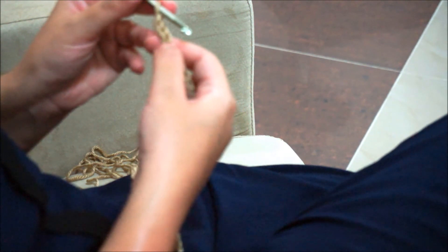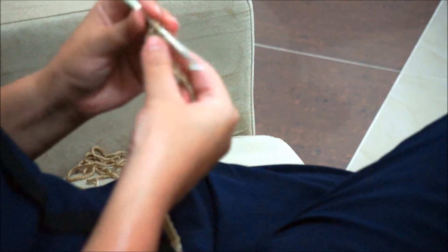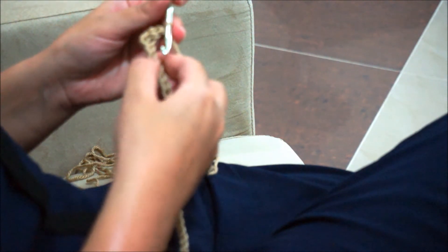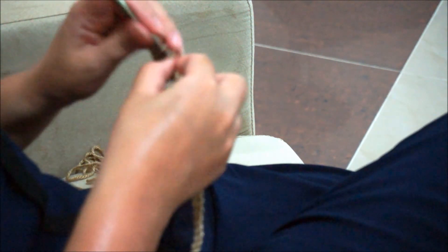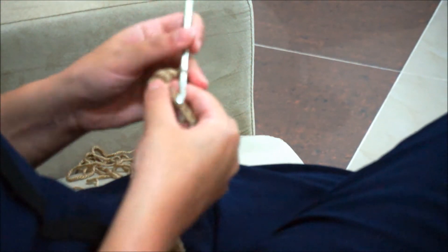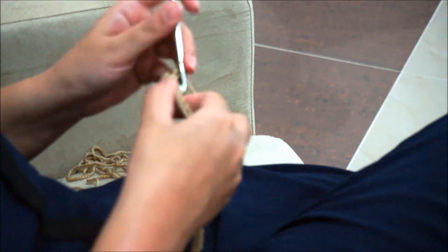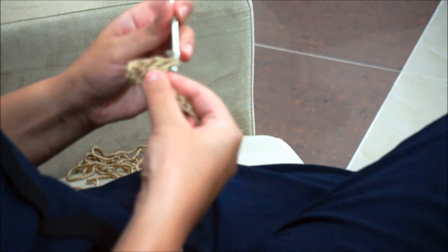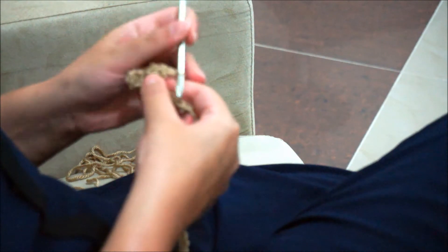From the fourth chain from the hook, make one double crochet — one, two, three, four — then five double crochet in each of the next five stitches: one, two, three, four, and five.